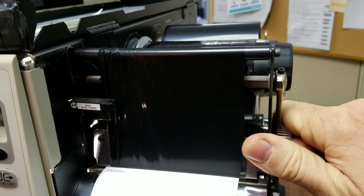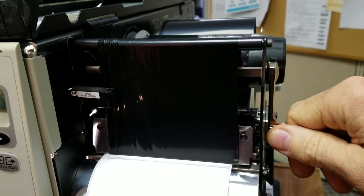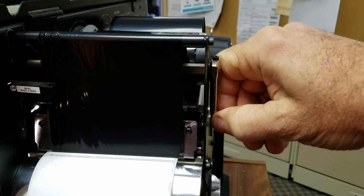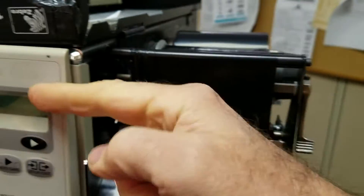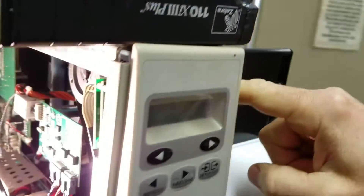So basically, the only way you can really know if the print head is open on a Zebra printer to even throw that message is for either this to be open or for there to be a problem with the sensor that's on the other side of this wall. Now let's go take a quick look at that sensor.